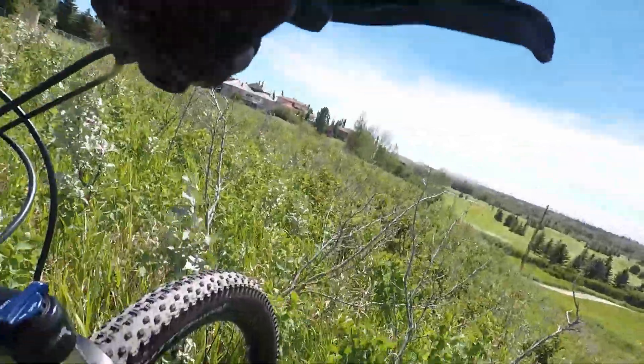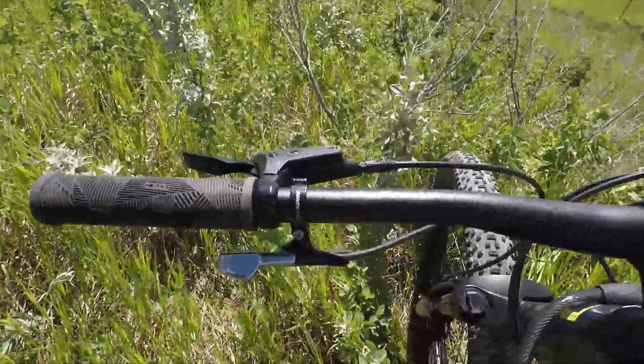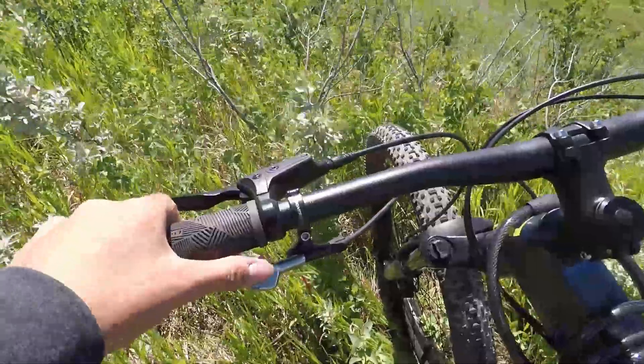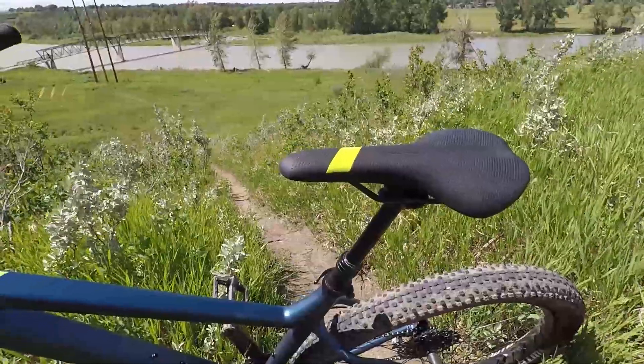And I got, for $200, a dropper post, which is very useful for climbing hills and stuff. When you're going off jumps, you don't want to hit your butt off the seat when you land, so you can lower the seat by sitting on it. Then to raise it, you just press the button and it automatically raises — just like a desk chair, which is very helpful.